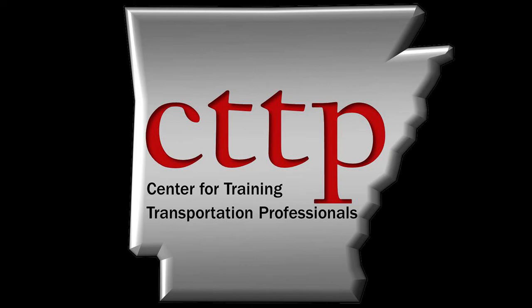Also check for hollow areas. Please visit our website at cttp.org for other training videos and modules.